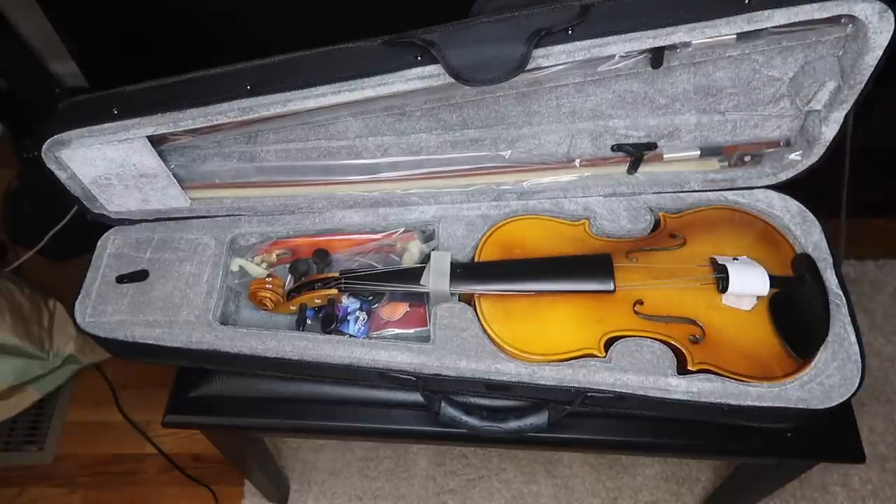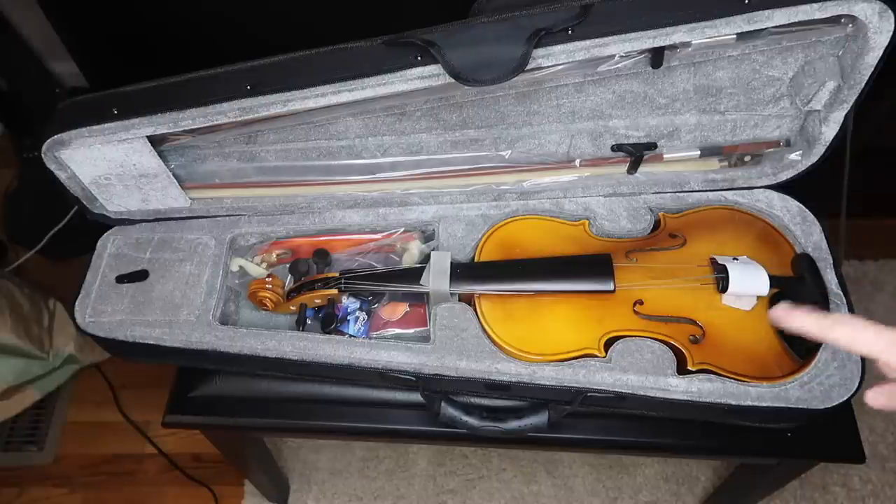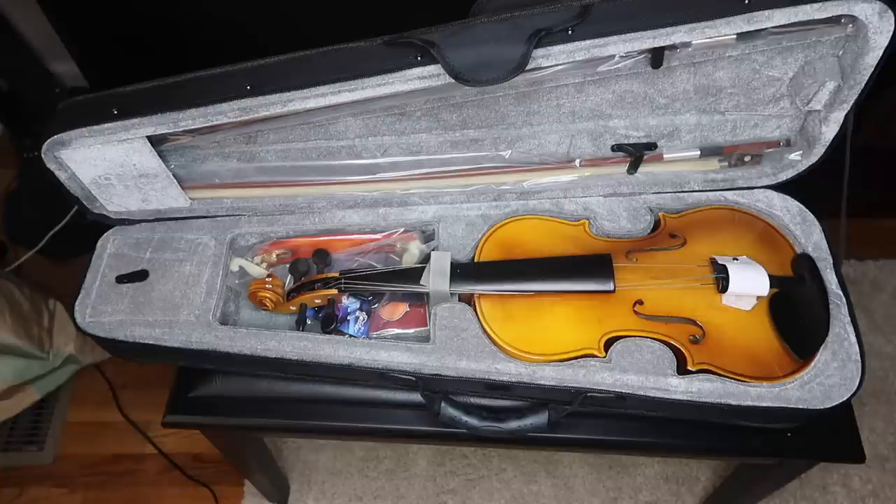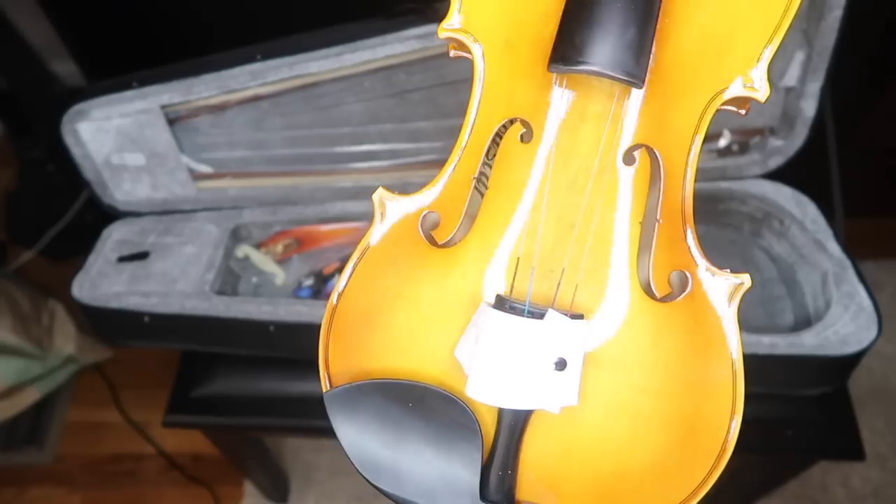There's also a tuner. As you probably notice, the violin is not set up — the bridge is hidden right here. This is something expected; every time you buy a violin online like this, it doesn't come with the bridge set up because it can break during transit.